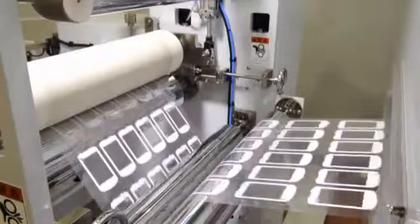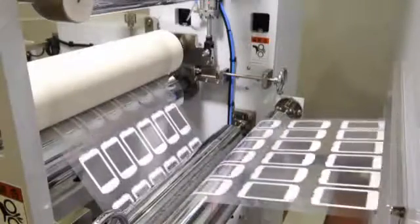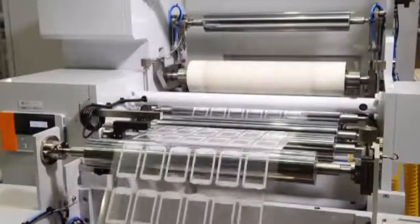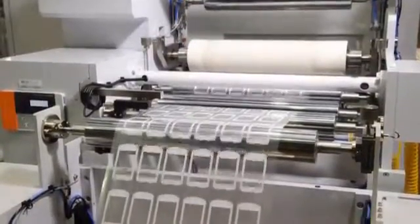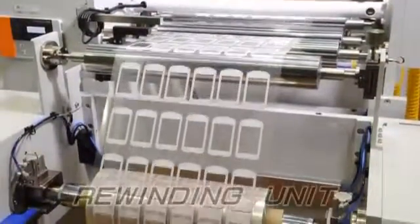After the second color ink is printed and dried, the film roll is transported to the rewinding unit. The protection film laminating device is fitted on this unit as an option. The CPC device is provided to fit protection film on the printed film without meandering. Then the printed and dried film is rewound for the next procedure.